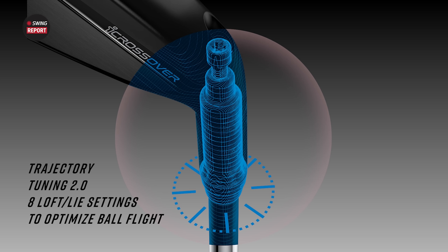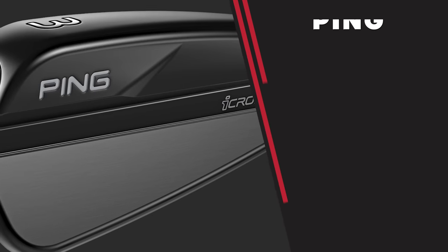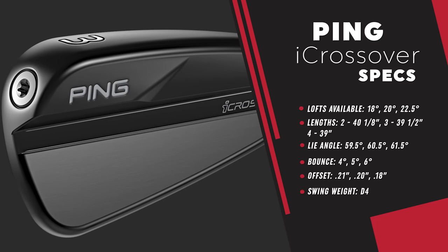The other thing we need to talk about is the loft sleeve. This is the first time from Ping we've seen a loft sleeve in the utility iron. The Trajectory Tuning 2.0 allows a fitter to go in and make adjustments to the loft and lie to help fit a golfer. The offerings are 18, 20, and 22.5 degrees — you can go up or down to find the right gapping. It also has the lie angle printed on there, so as a fitter you can manipulate that starting point. Golfers fit into these clubs don't want to hit it left — sometimes a hybrid goes left, but these are a little anti-left, and you can make it even more anti-left to eliminate one side of the golf course.